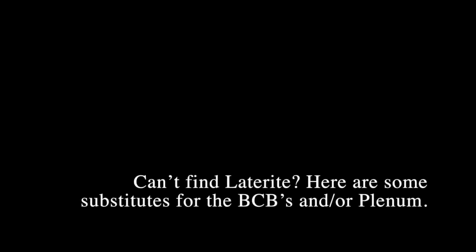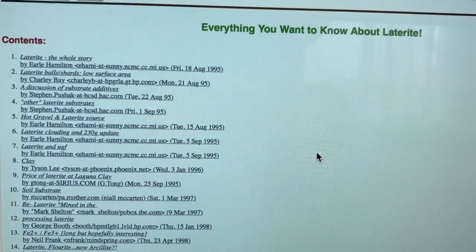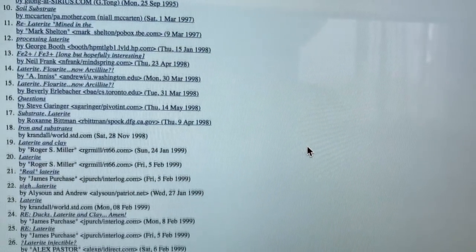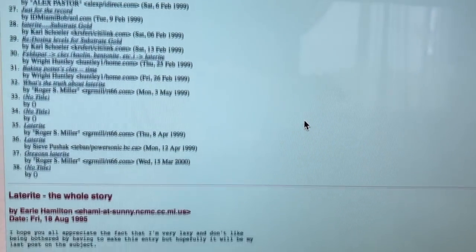Hello everybody, this is Dr. Kevin Novak again. I've been getting a lot of requests from people asking for laterite that they cannot find to put in the biocenosis clarification baskets. So I went on the internet and started looking up laterite, did a little bit of research, and what I found out is there are some substitutes that hobbyists can buy.